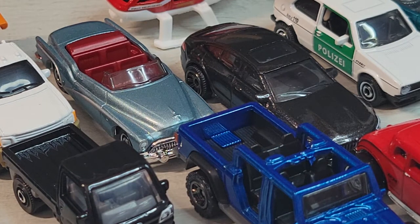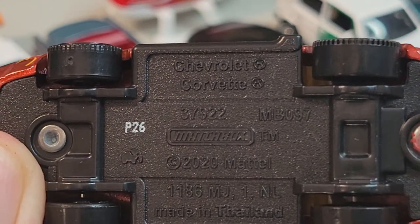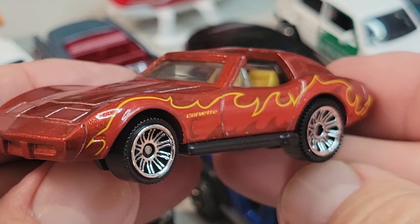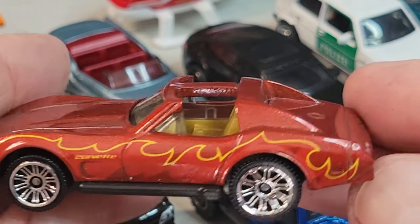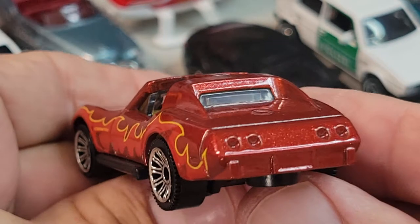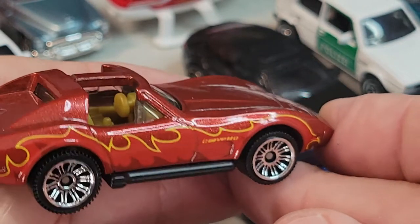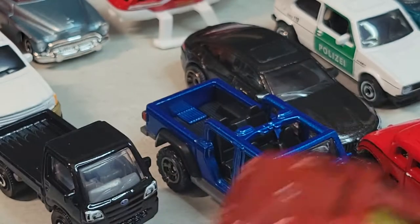I think this one might be exclusive, but I'm not sure. Corvette — pretty sweet. Probably around the '70s. The interior is kind of plain, basic. No rear deco. T-top. Side flames are kind of cool, Corvette badge on the side there. That's the Corvette.